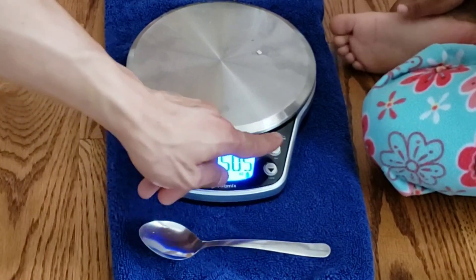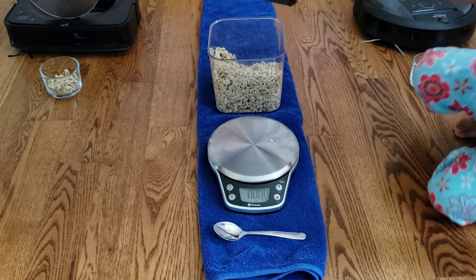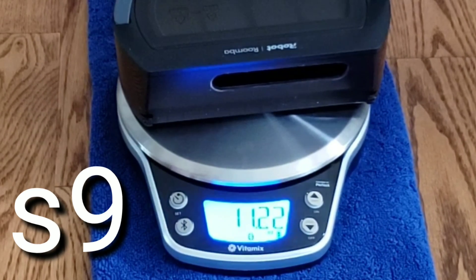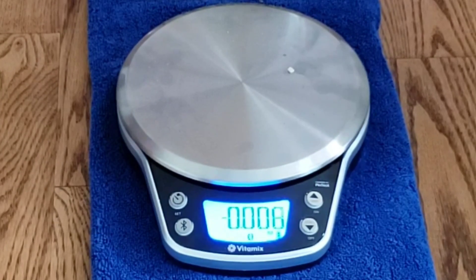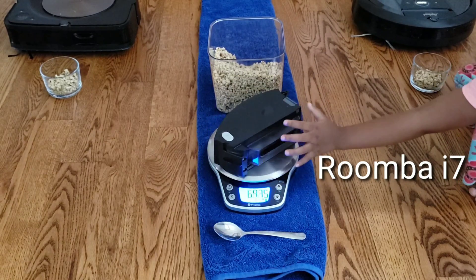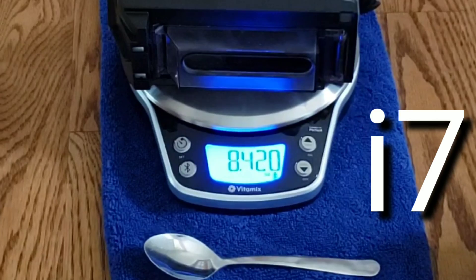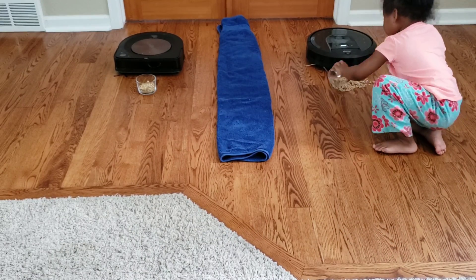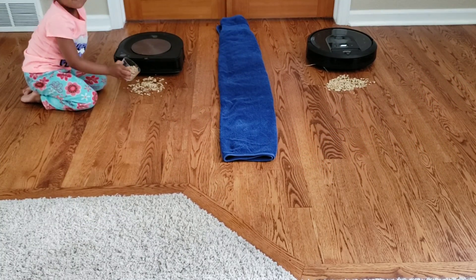Now we are going to tare it. Want to put the dustbin on so they can see? It looks like 11.22. Now let's get the other one — 8.420. Keep in mind that the i7 has slightly less airflow but sits up higher and has the same dual extractor design.